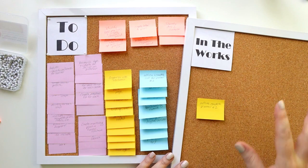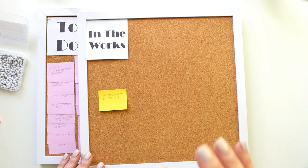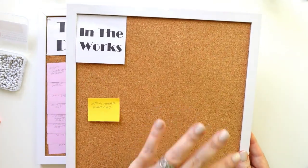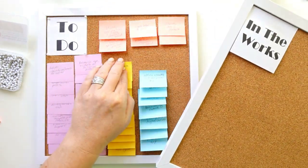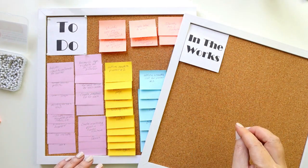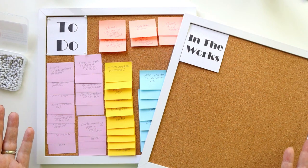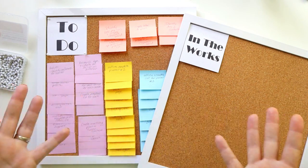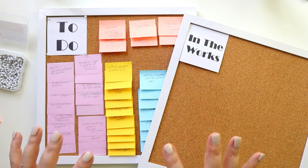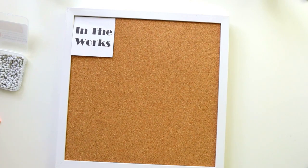When I'm ready to start the yellow project, I take step one and move it to In the Works. When I'm done, I move it to the Done board and go to the next step. Visually, if the In the Works board looks anywhere close to the To Do board, it's out of control — I can't do all those tasks at the same time. There are only so many hours in the day, especially since most of my time goes to actual work.